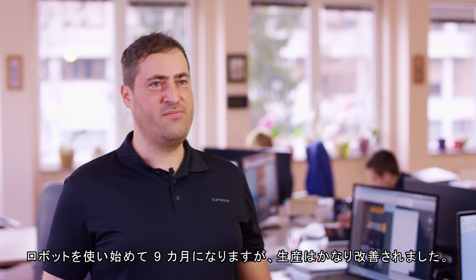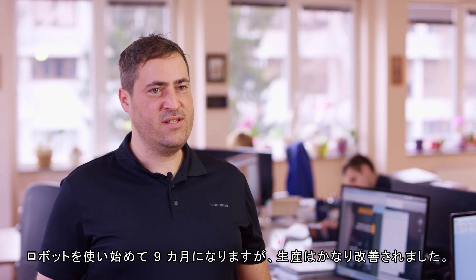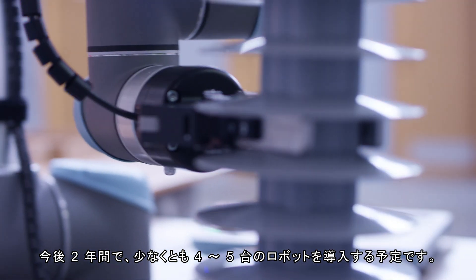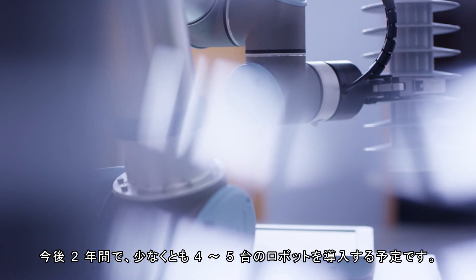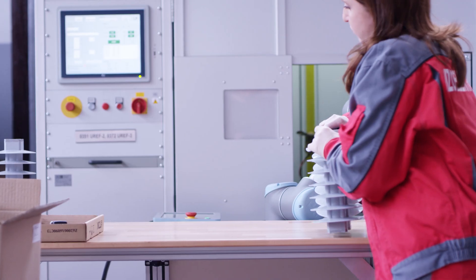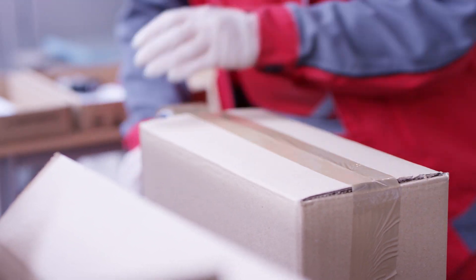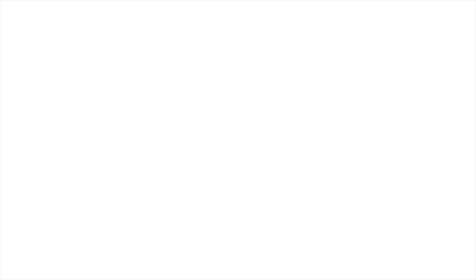We have now had the robot for nine months and it has quite improved our production. Our plan is to acquire at least four to five robots in the next two years.